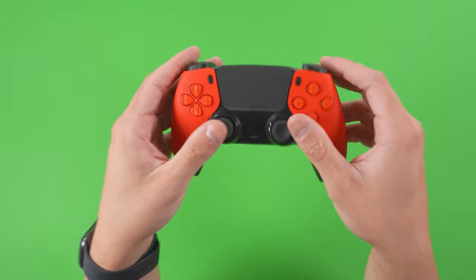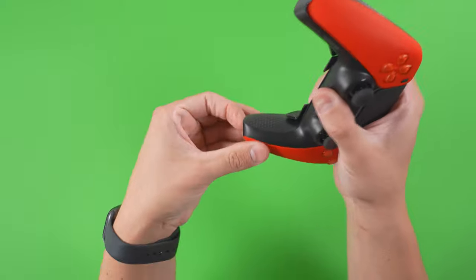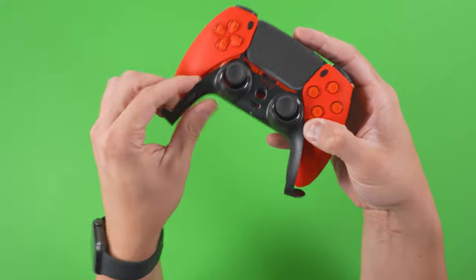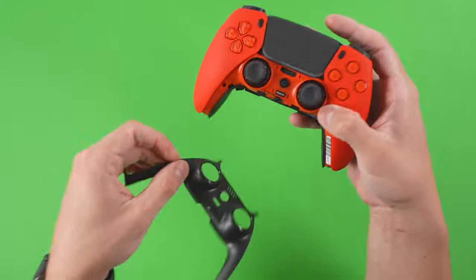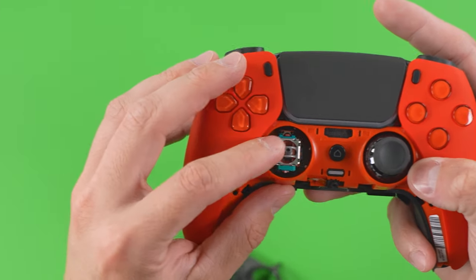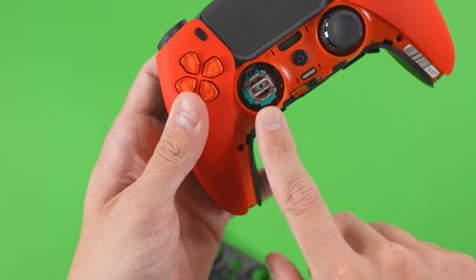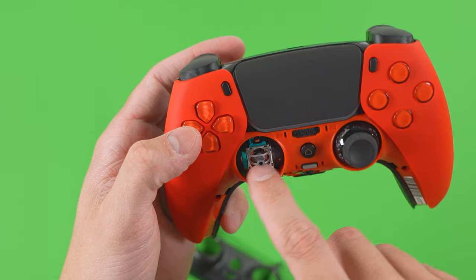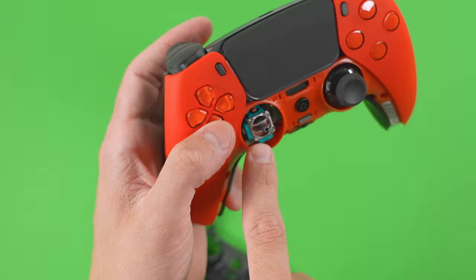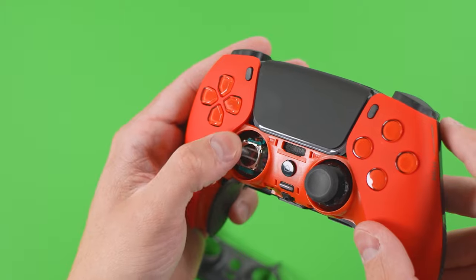Another thing about the Scuf Reflex and its thumbsticks is that they're readily replaceable with just your fingers — you don't need any special tools or spudgers. You pull this bottom face trim off, then you can remove the thumbstick and see the thumbstick mechanism below, and replace it with whatever you like. That also helps with keeping it clean, because with drift being a problem with this thumbstick design — due to the thumbstick module itself — you can get in there and clean it out to help improve that.